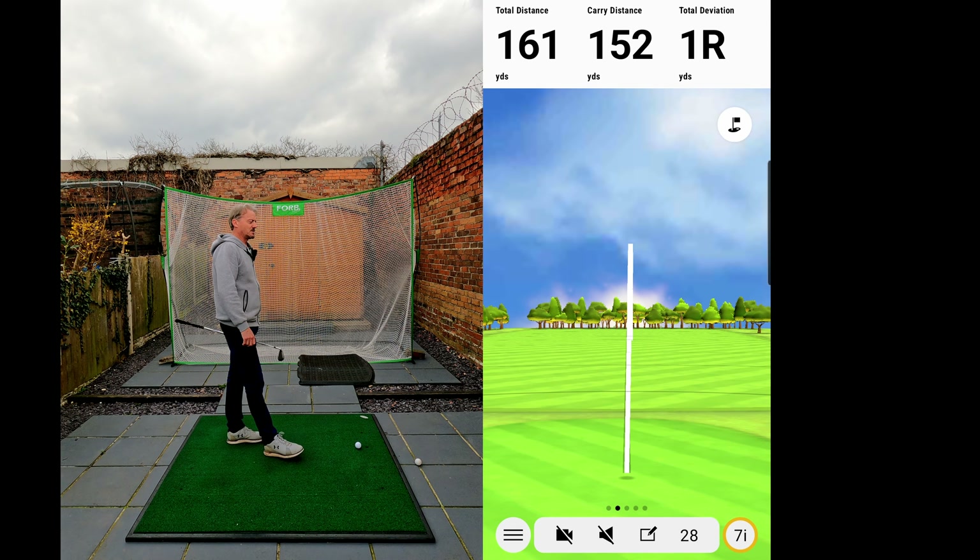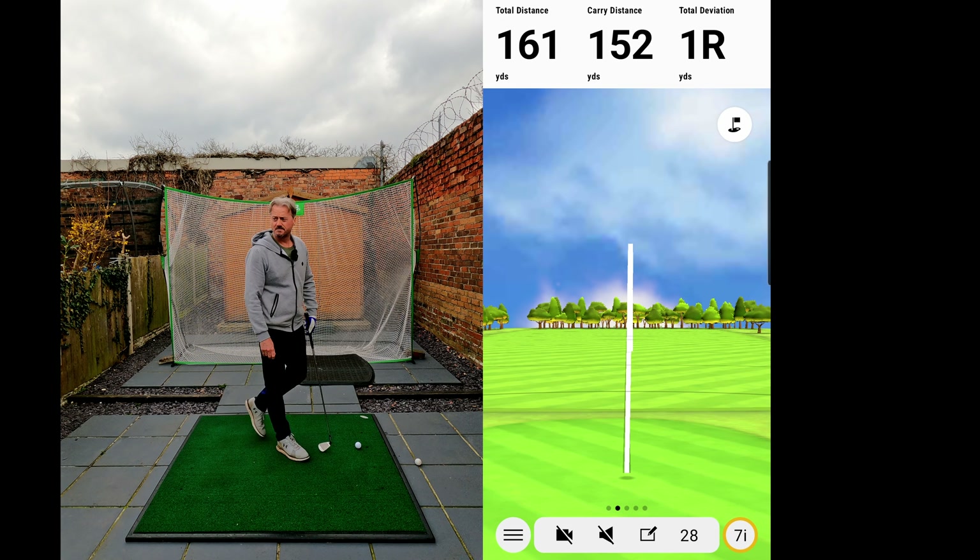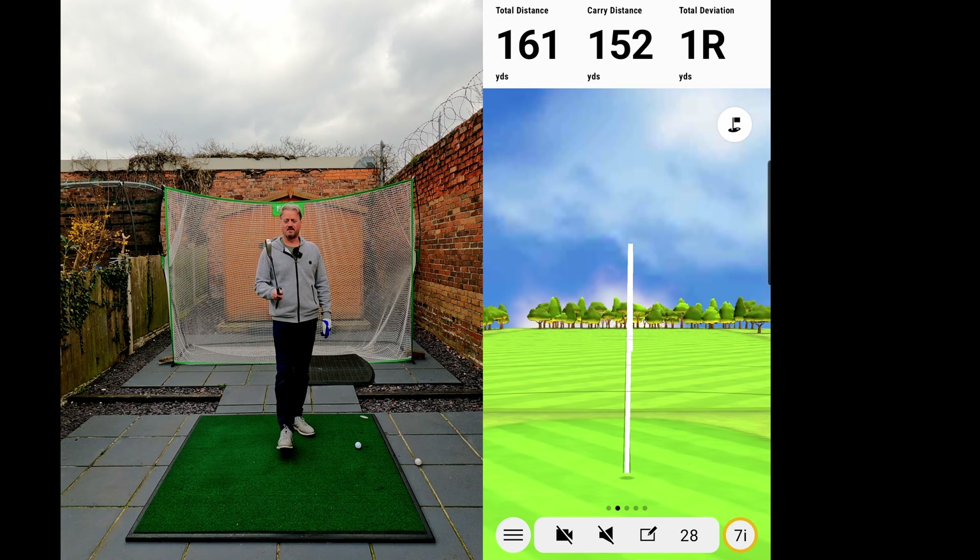There you go — better. 152 carry, 161 total, one yard to the right. Do you need any more convincing than that?